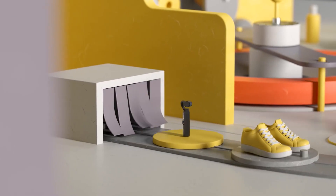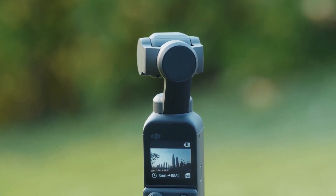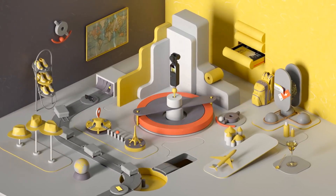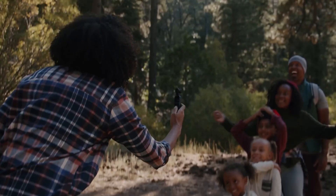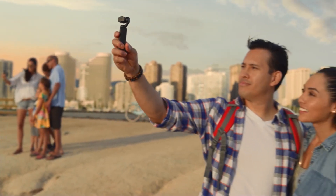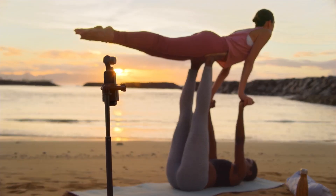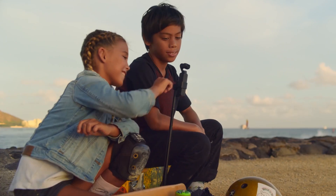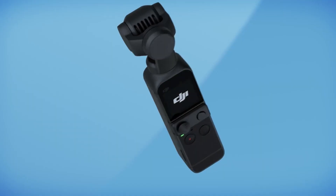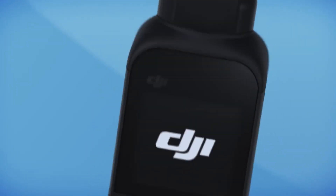When DJI launched the awaited Osmo Pocket camera, it caused quite a stir in the market due to its compact size and built-in gimbal, which was a game changer in the industry. It was an innovative device that truly delivered on its promise of portability and high quality footage. However, when the Pocket 2 was released as an upgraded version, it failed to live up to everyone's expectations.